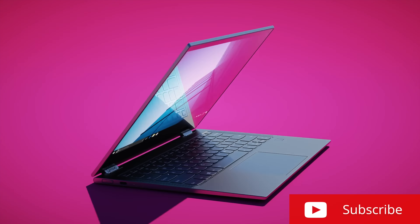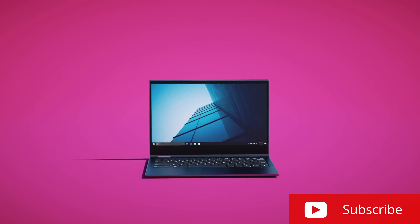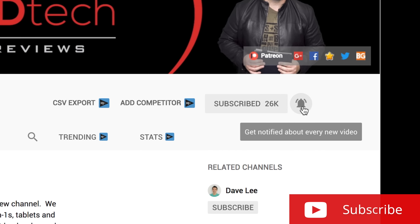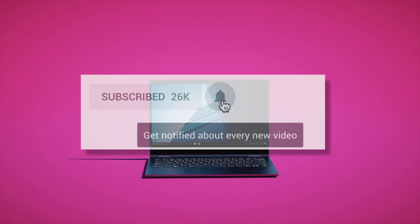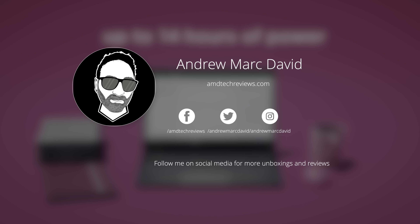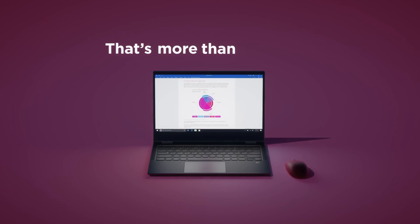Want to see more videos like this? Hit that subscribe button and make sure you hit that notification icon — this way you'll be alerted every time I post a new video. And don't forget to check me out on my social media, especially Twitter, because that's where I post all the latest updates.